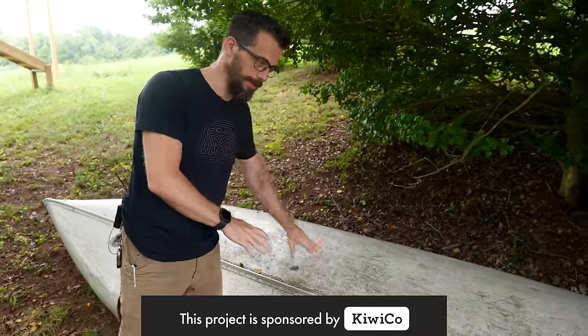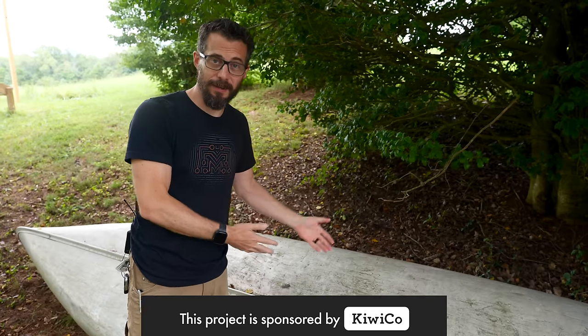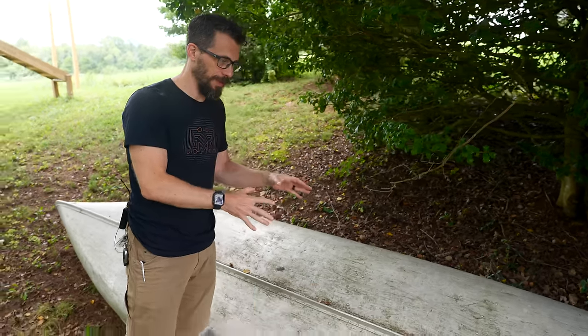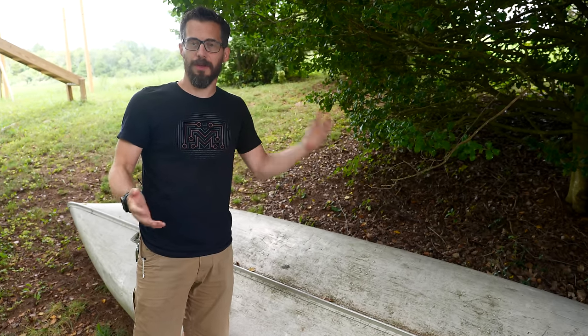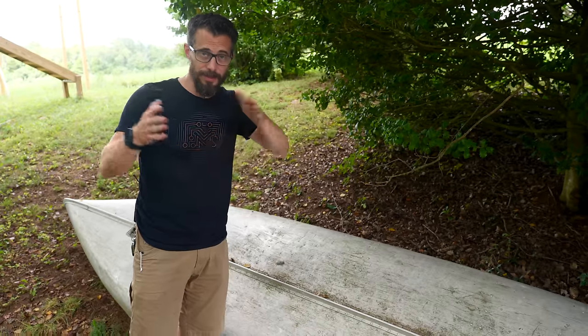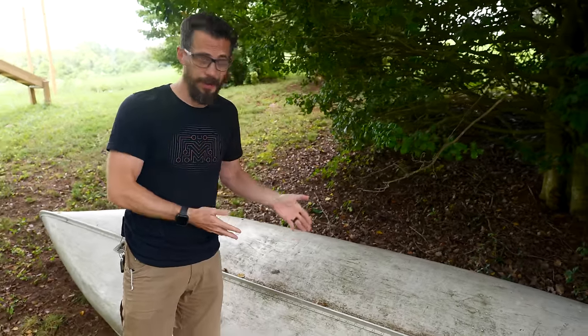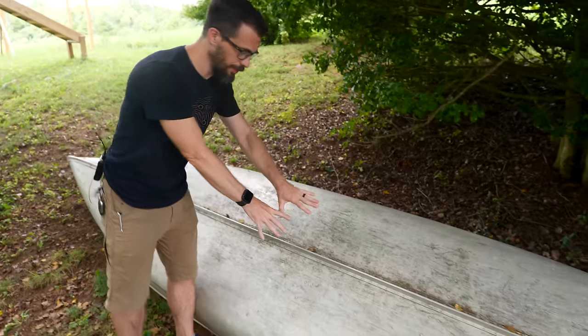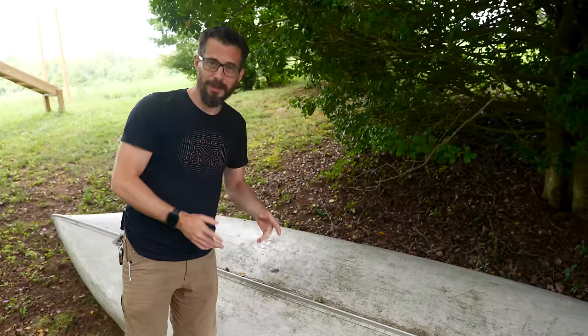This canoe was my grandfather's — an old aluminum canoe that is now mine, and I want to take it out on the lake. One of the problems with that is actually getting it from here to the water. You can throw it on top of your car to get to a lake, but getting it from there into the water either requires two people or some sort of a cart. You can buy things to put underneath this — two wheels and a simple frame — but I want to do something a little bit different.